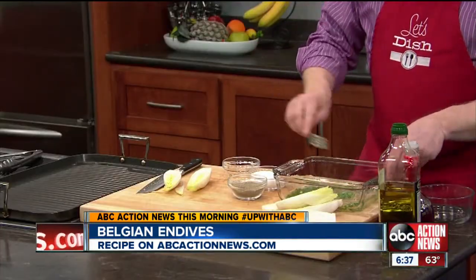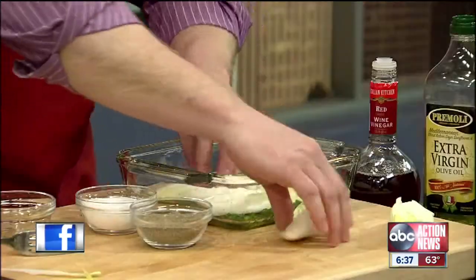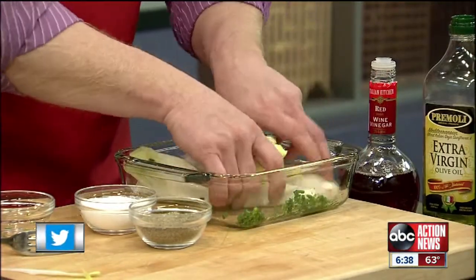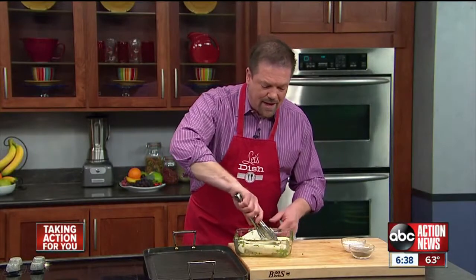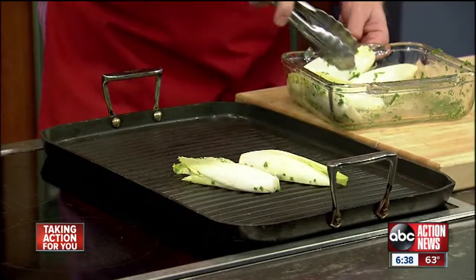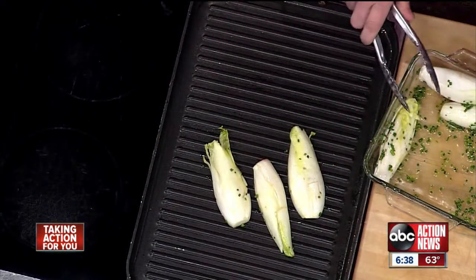Then I take those Belgian endive halves, put them into the marinade, sort of roll them around a little bit, and let them sit for about 15 to 30 minutes. Once the Belgian endives have had some time to soak up the marinade, I'm going to put them onto a hot grill and grill them for just a few minutes on each side.